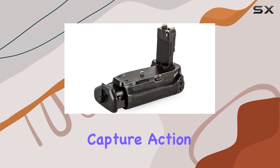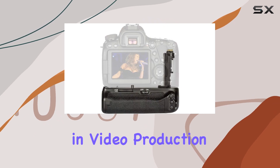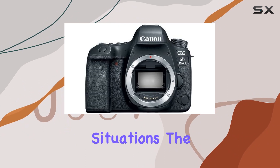Need speed to capture action? This camera has you covered. It also excels in video production, offering full HD 60p videos in various environments and lighting situations.